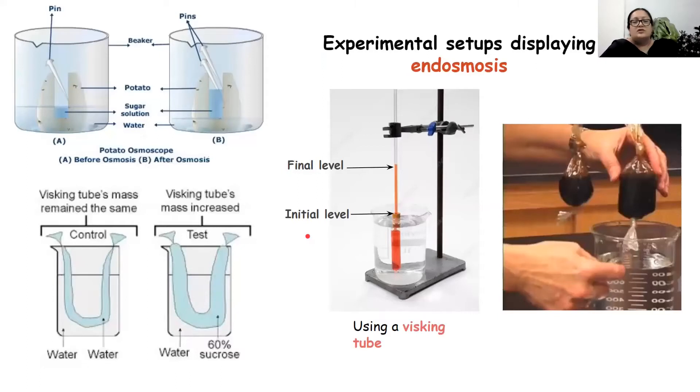There are various setups to study the process of endosmosis. The potato osmoscope has already been explained. Another example is the visking tube, also used to demonstrate endosmosis. We have two setups: the control and the test setup. The control setup is one in which endosmosis or exosmosis will not occur because the solution inside and outside are isotonic — they have the same concentration of molecules inside and outside. With water in and water out separated by the visking tube, net movement of water becomes zero, so there is no increase in the mass of the visking tube.